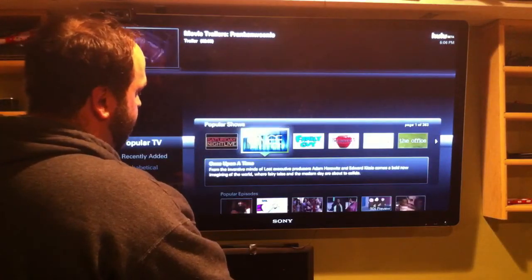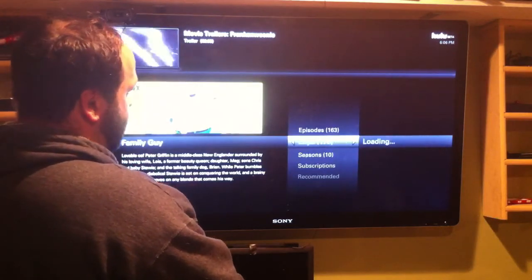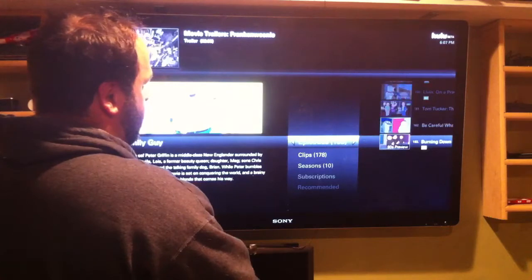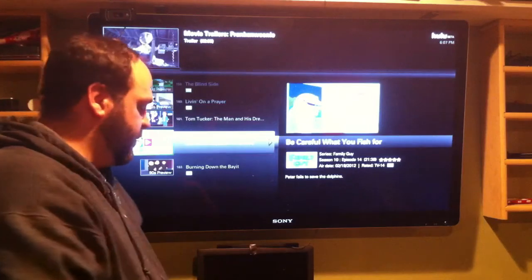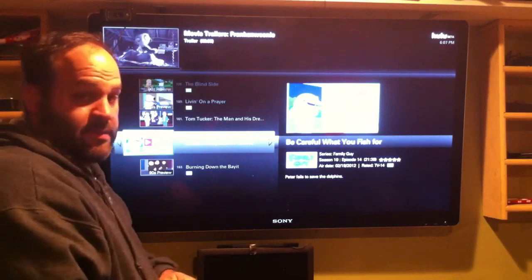Go ahead and type that in. There's Family Guy — 163 episodes. Watch your clips, click on it. Can't beat that. So make sure you like this video and leave a comment, please. I gotta know if it's working for everybody else. Thank you.